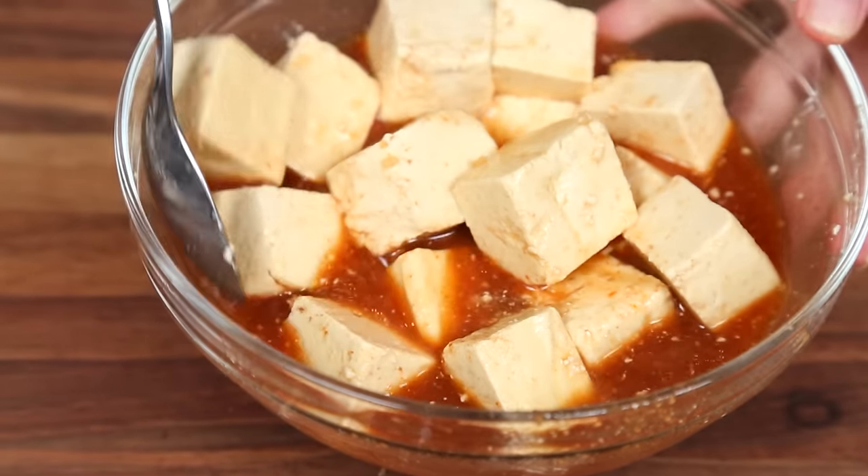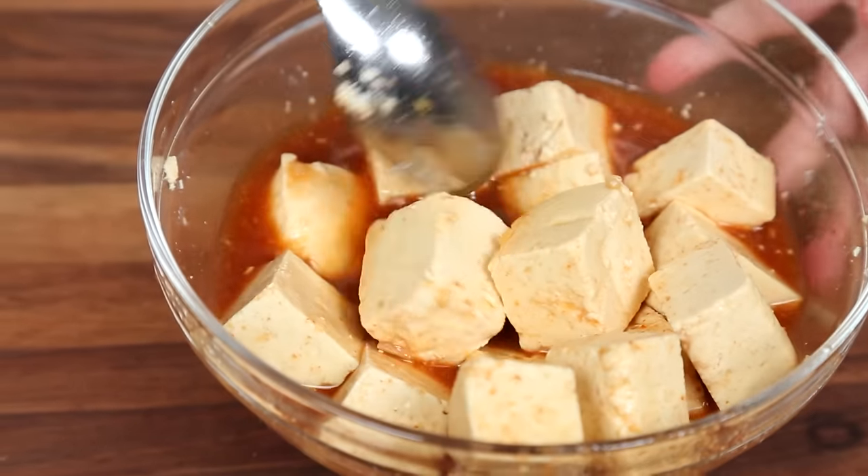I like to allow my tofu to soak up all that yumminess for at least 30 minutes. But the longer it sits in that marinade, the more flavorful it will become.